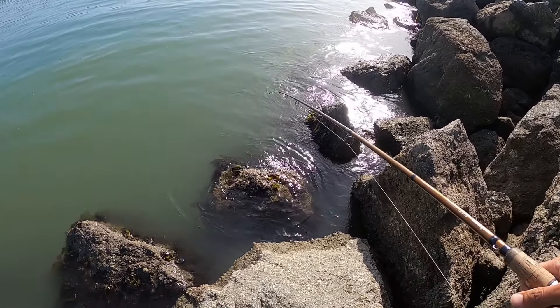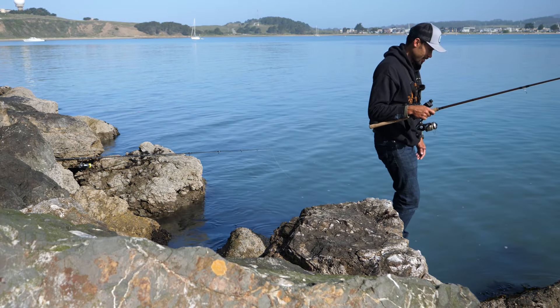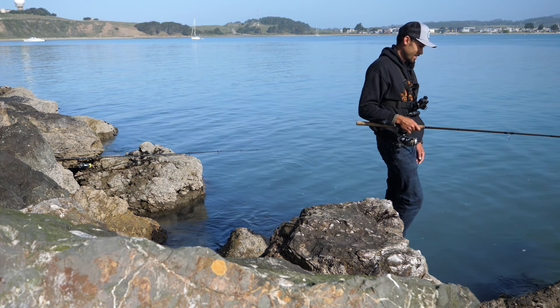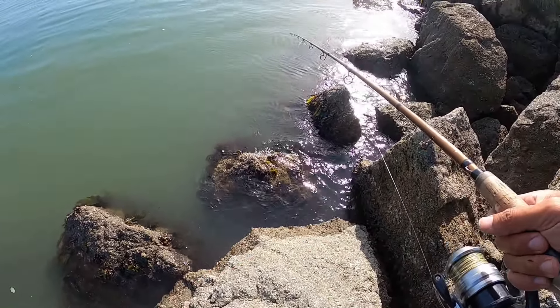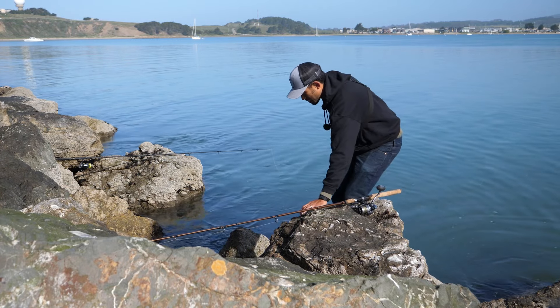Got a fish — it's a decent one too — oh, it came off! There's a hole here; I just don't think it's fitting through the hole. Let's check that crab snare — it's been about six minutes.